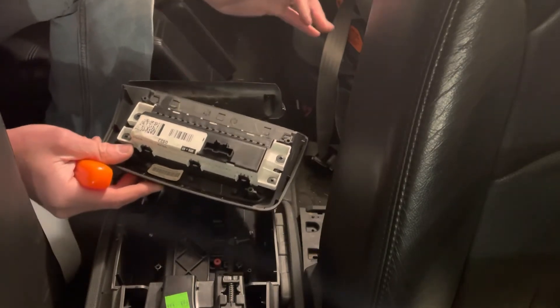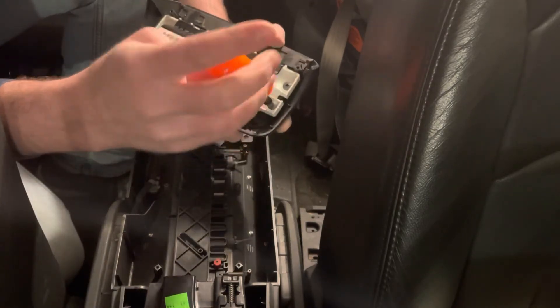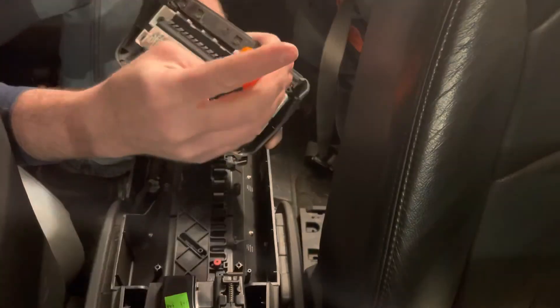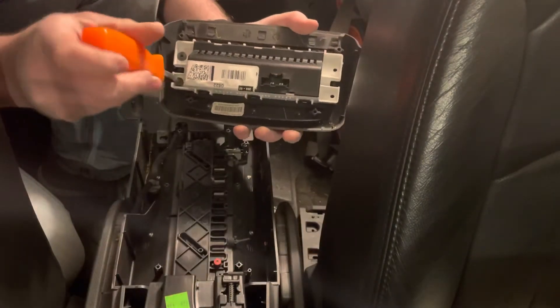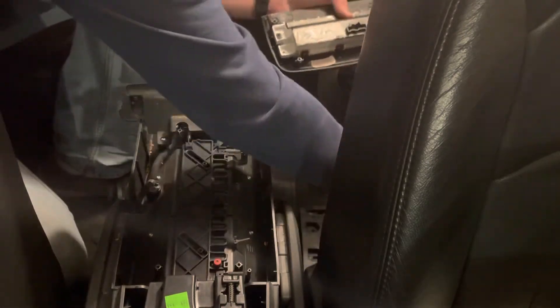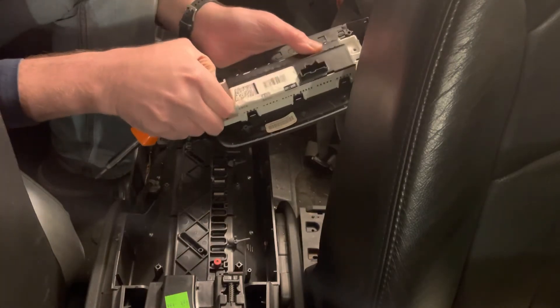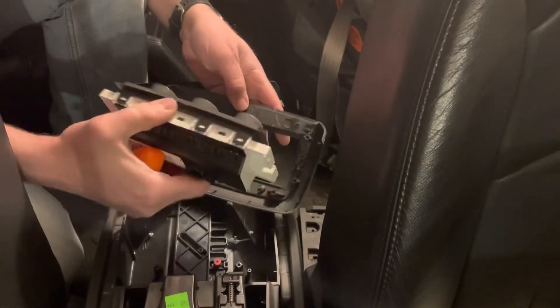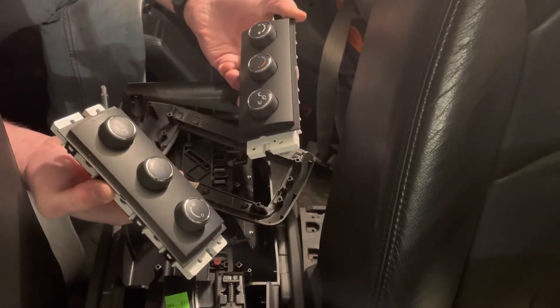You can see the control unit here is attached by four more screws. So far all these screws have been the same, so you don't need to keep them separate. The control unit now lifts out and you can put the new control unit in and reassemble everything.